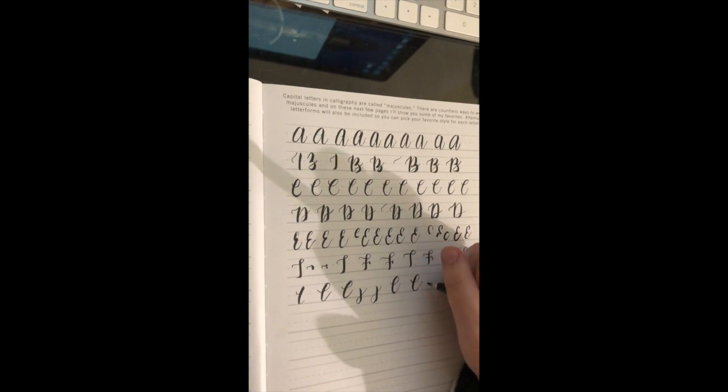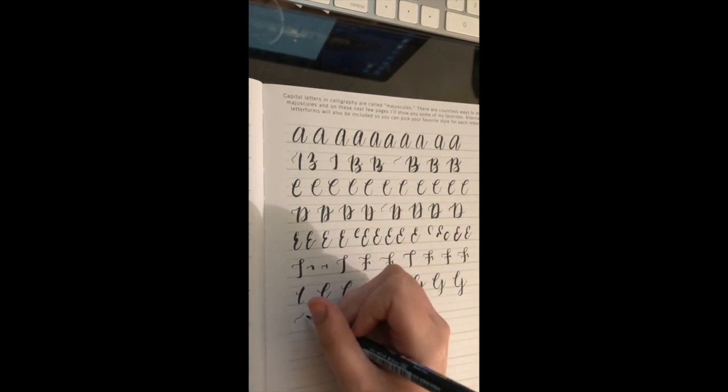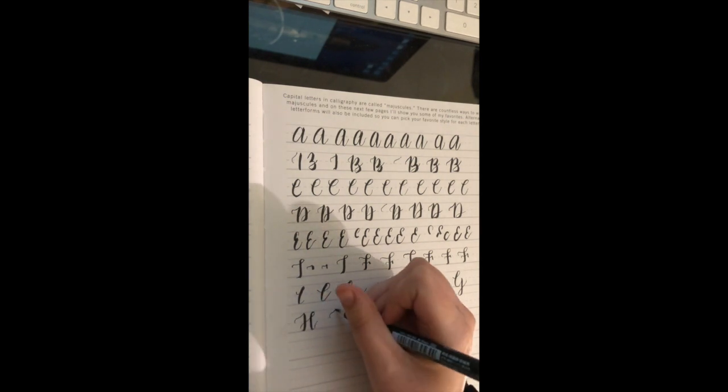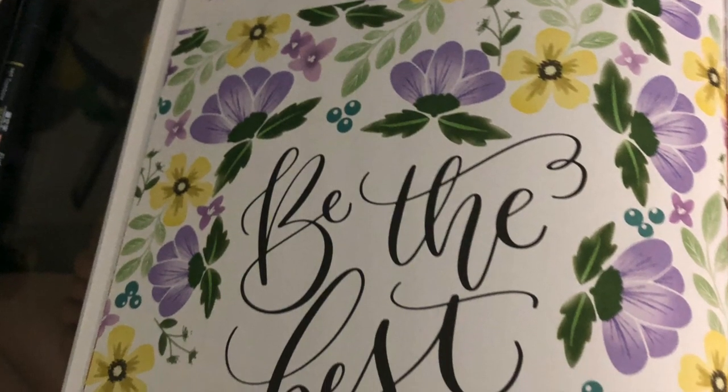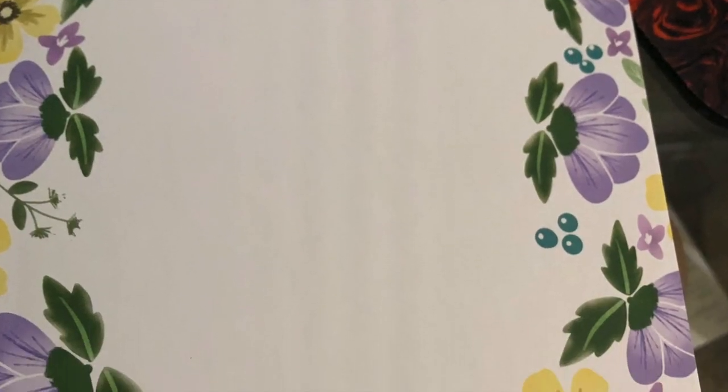What I did do was pick which project I'm going to do out of the project book. Here is the project example, and here is the blank one that I will be using.